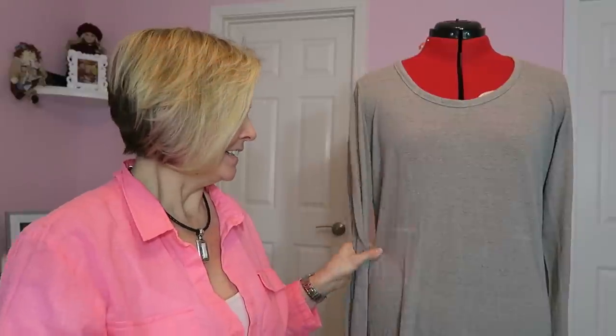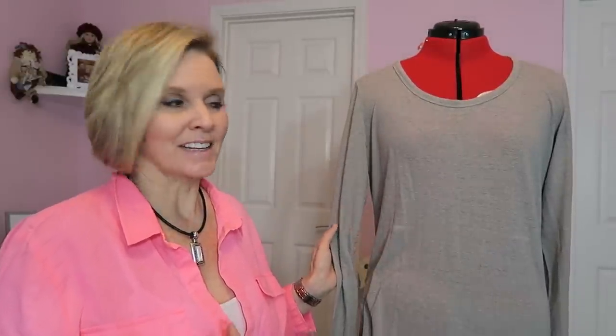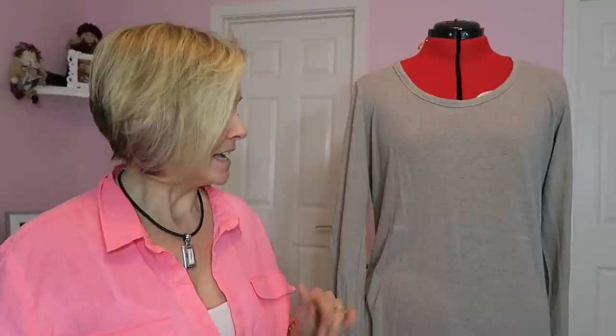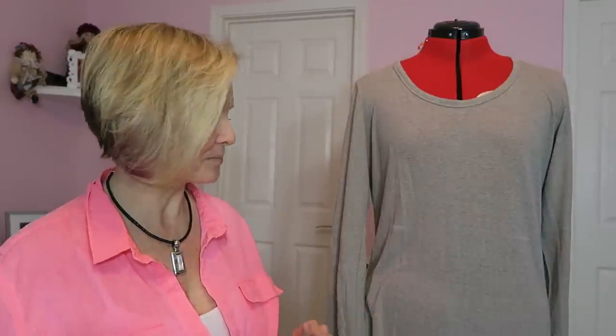Hi, Amy Fashion Tappings here with a little refashion. Now this shirt is not thrifted — it's from my own closet, but it's pretty old, getting kind of thin, and just kind of boring. So I've decided I'm either going to make this into a really long shirt by adding a flannel to the bottom, or make it even longer and maybe make it into a dress. Let's go ahead and get started.